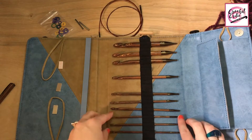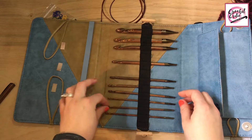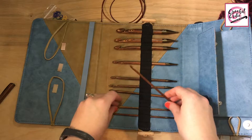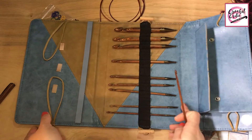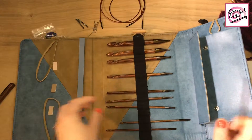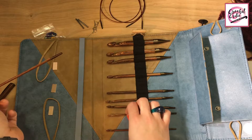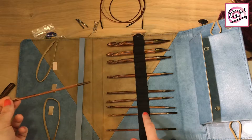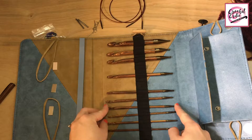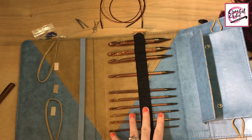One other small complaint. I had to switch these two hooks here because of how loose this is — if I put them back to where they were supposed to be, if I stood this up it would just fall. So I had to switch places with them. For some reason this one's a little bit tighter than the other slot. I just switch them and it's okay, but if you have OCD like me sometimes, I want everything in order and this kind of throws me off.